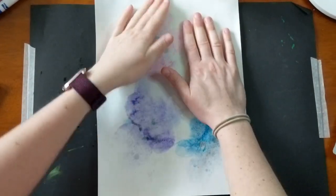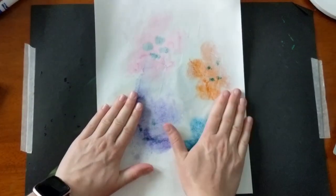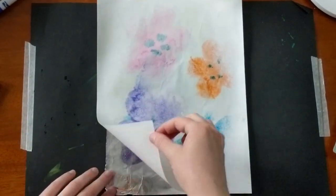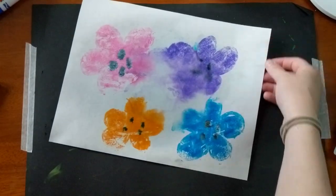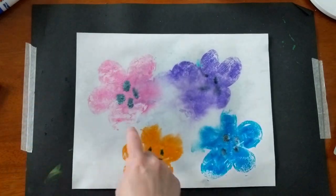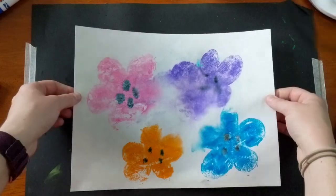Now the thing to remember about marker prints is that a lot of the times not everything will always come through, and that's perfectly normal, but most of it should. And if we peel it up off of the foil and flip it over, you've got four marker printed flowers. Now I can let these dry and then I'm going to cut them out and glue them on top of my green grassy background.